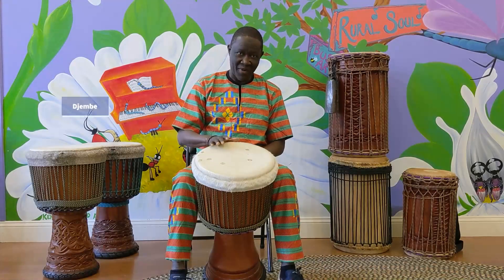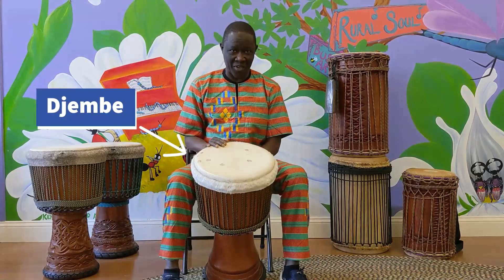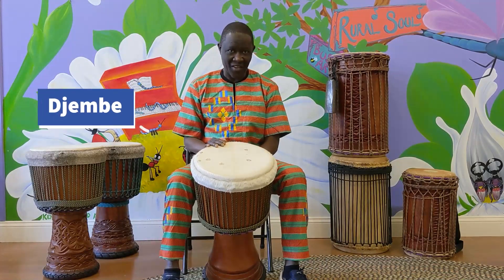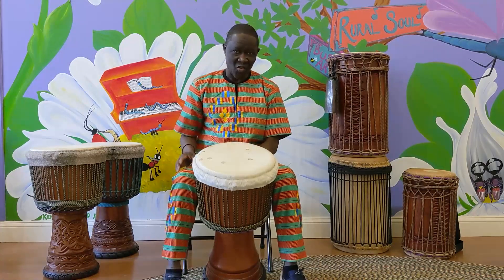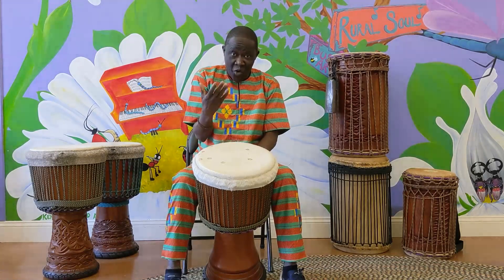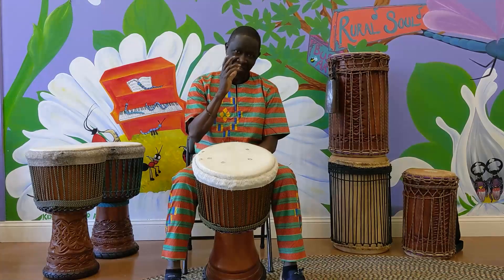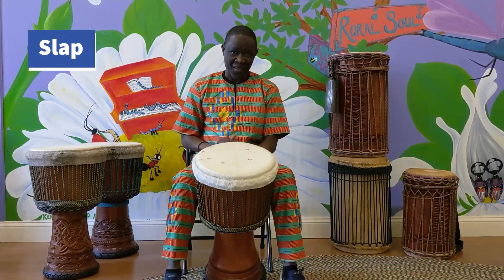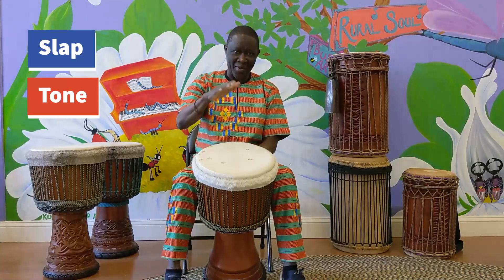This is the djembe. The djembe is an instrument, a West African instrument that comes from Guinea, West Africa. We play djembe for many different occasions. The djembe has three sounds: the first is the slap, the second is the tone, and the third is the bass.